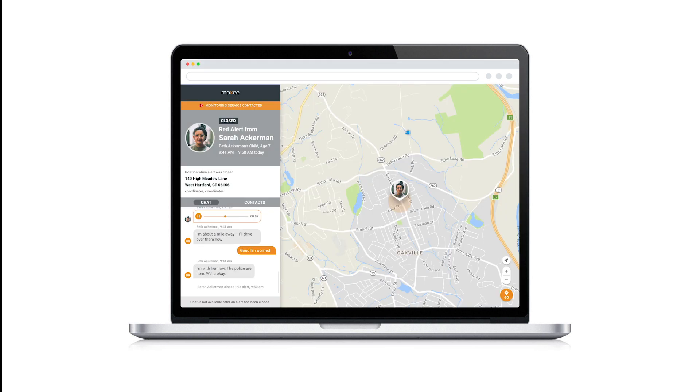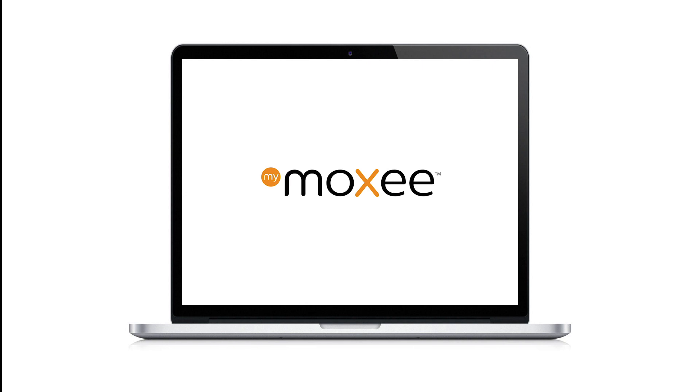We hope you enjoyed this quick overview of the MOXIE app and signal in action. If you have any questions, visit us at Moxie.com to get in touch.